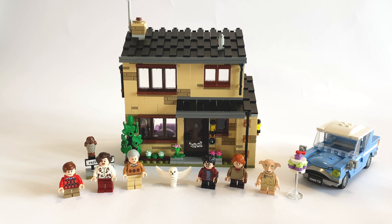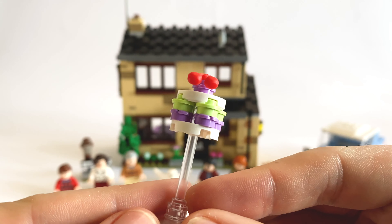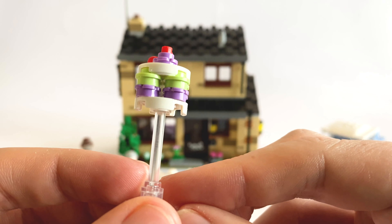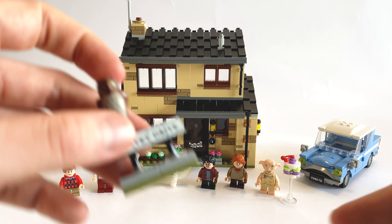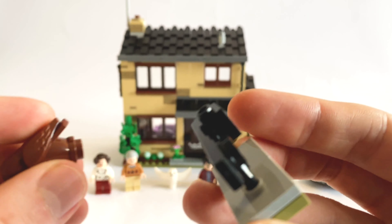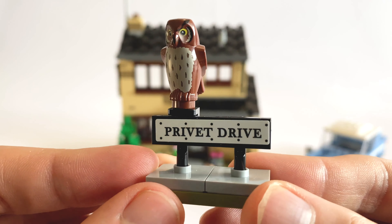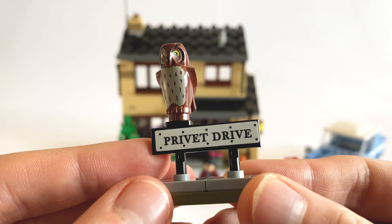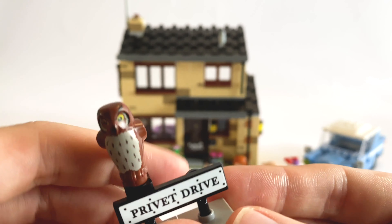Other accessories include this cake, which is the one that Dobby flings at the Dursleys. It's on a clear plate so you can have it kind of floating, which I think is really nice. We also get a Privet Drive sign — just a sticker piece — and the owl clips onto the back of it, which I think is quite nice, though my sticker application there is absolutely terrible. It's a nice little piece, I do quite like that.